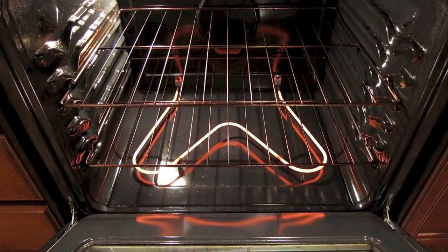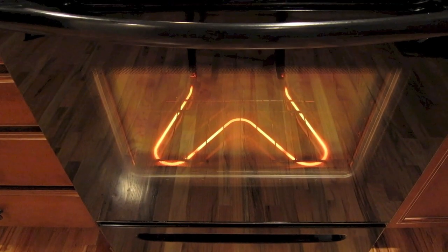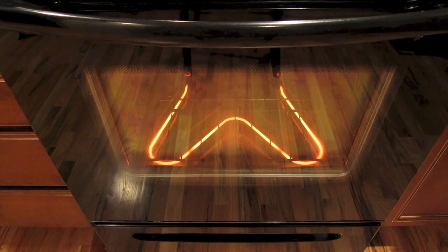It's nice and shiny and clean and we're ready to go. I hope this video saved you some money doing it yourself. If you haven't subscribed already, make sure you do that. Thanks for watching, and I'll see you later.